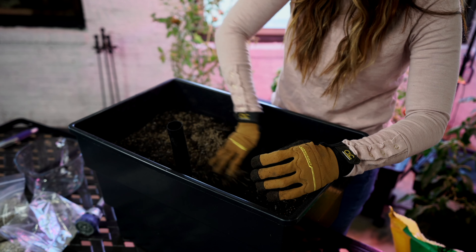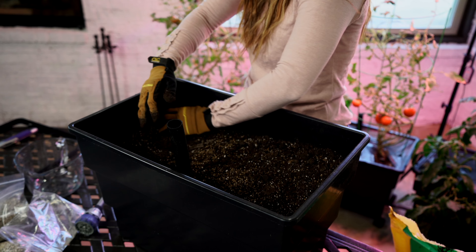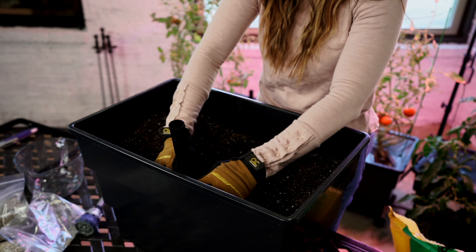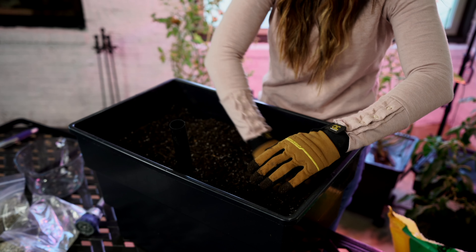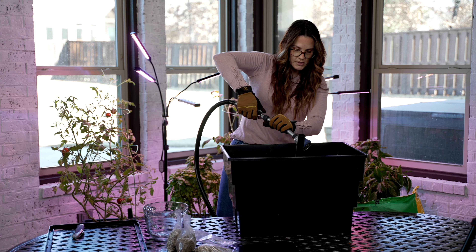If you don't want to use the nutrient blend and just want to go straight organic, you can. Obviously this helps with any of the plants, but you're more than welcome to just go straight organic — that is totally fine too. So once that is nice and mixed in, then we'll get it moistened again.